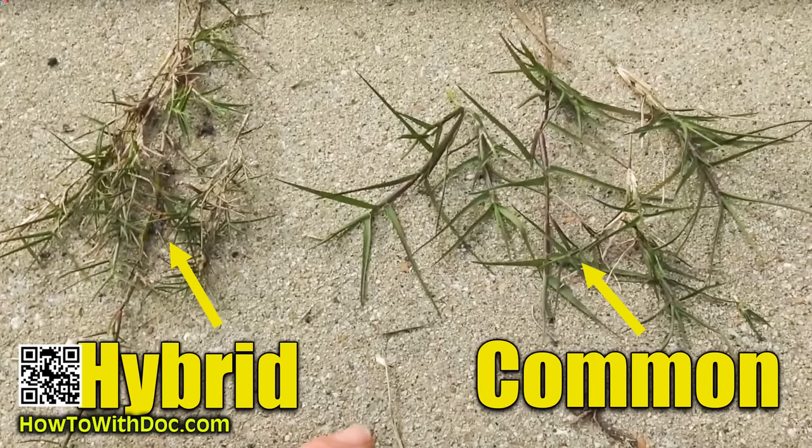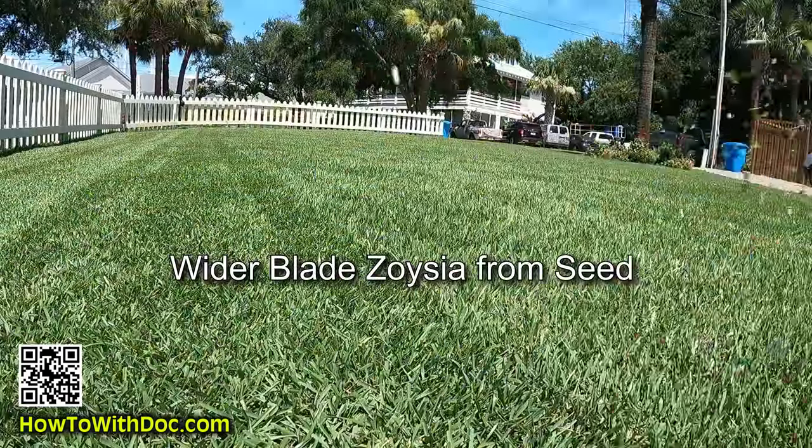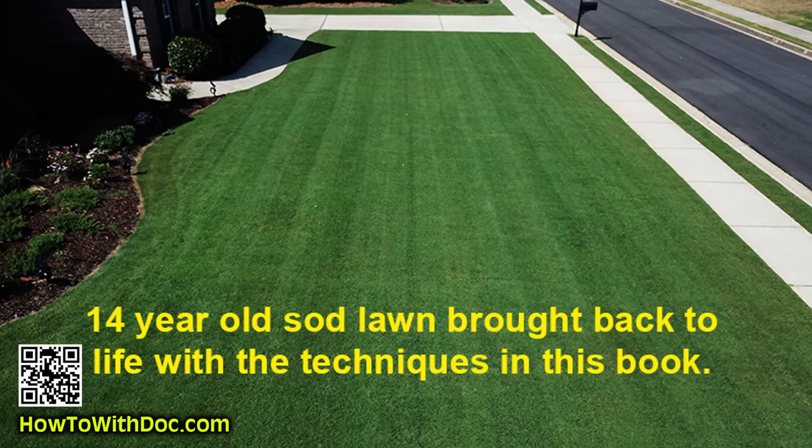In those guides I specifically talk about understanding the difference between a hybrid Bermuda and a common Bermuda — that's the biggest mistake. The other thing is types of Zoysia. When you buy Zoysia sod you're typically buying a finer blade; it's not the heavier blade that a lot of seeds produce. If you have a Bermuda lawn that came from sod, even ten years ago, it's a hybrid, so when you try to find matching seeds there's going to be a variance in color and texture. I actually had a couple spots at the old house where someone had seeded and you could clearly see the difference.